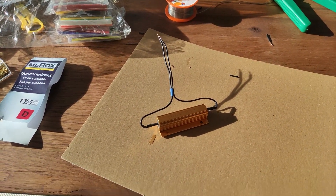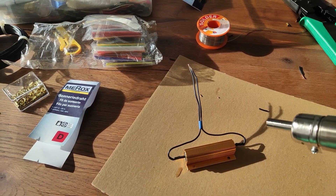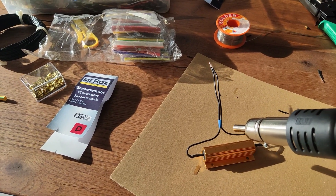To make it a little bit neater, I bent it this way, and let's wrap it.